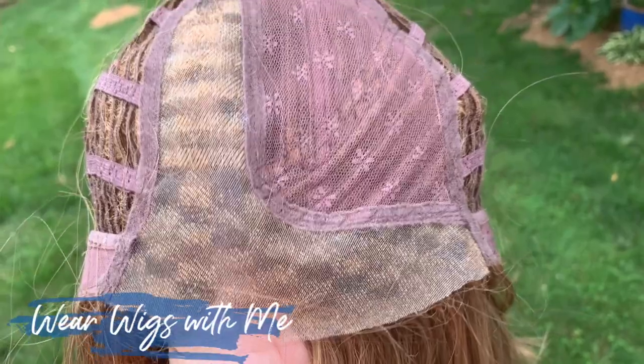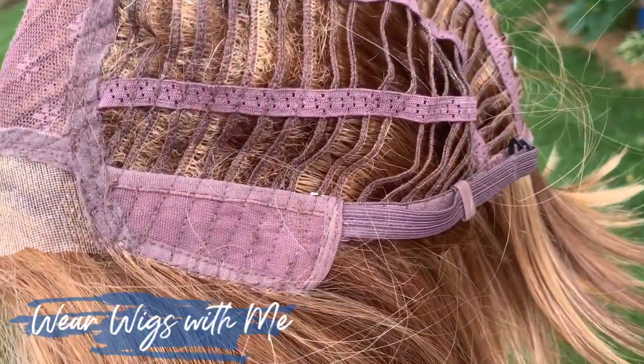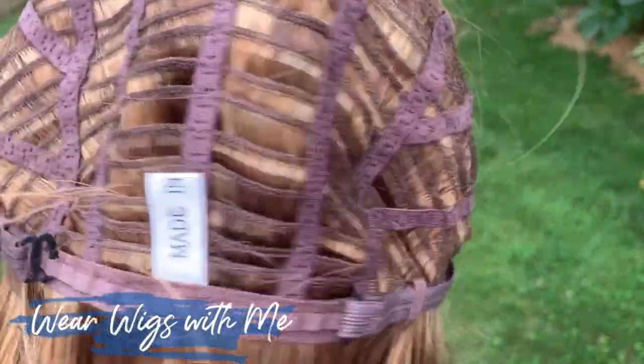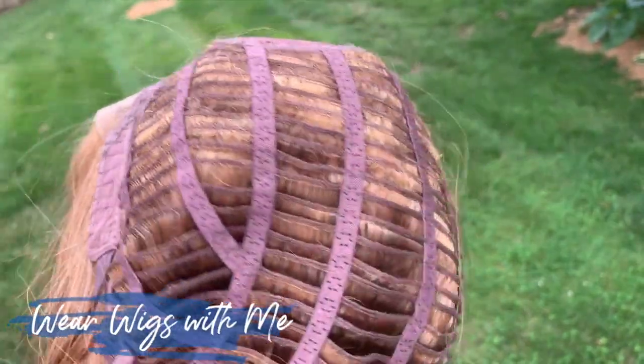I have a 22.5 inch circumference head. This is very comfortable. It's roomy. Jameson has a lace front and a mono part. Aesthetica caps have great ear tabs with metal stays. It does not have an extended nape and it has hook closures. I don't like those hook closures, but it works.